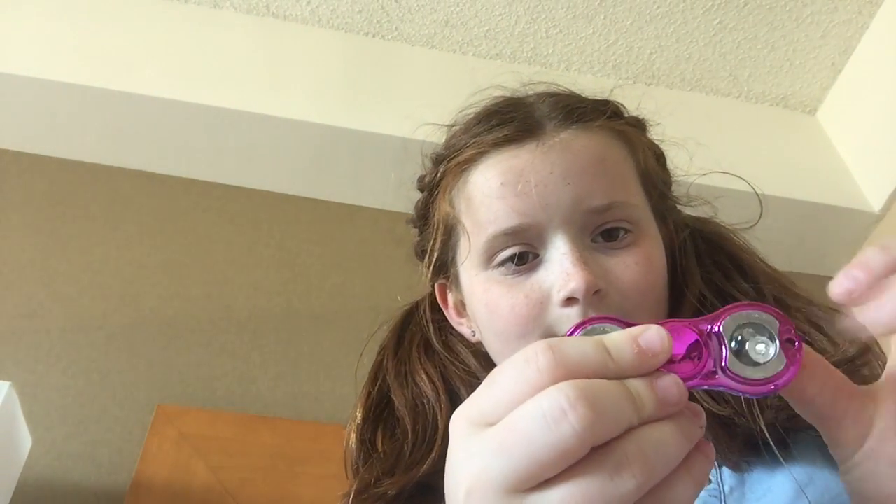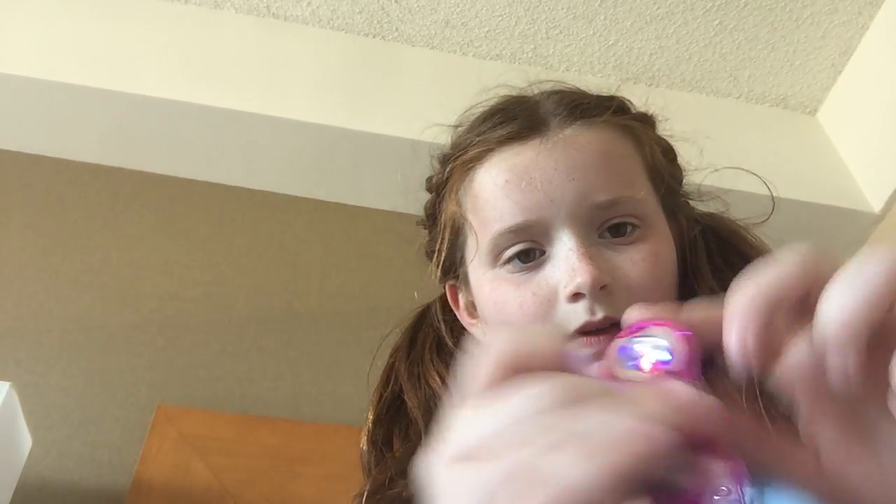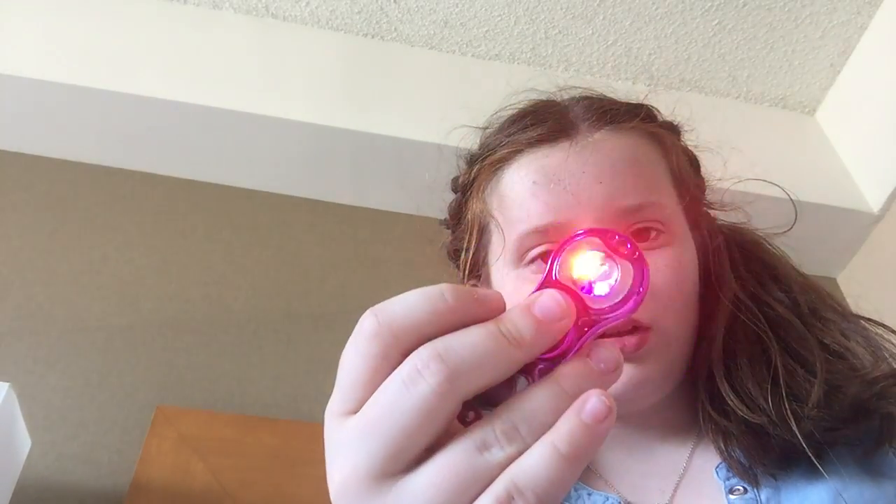Next I have another one and it's a light-up one, but one of the lights fell out. It's purple and you can see it lighting up a little bit.